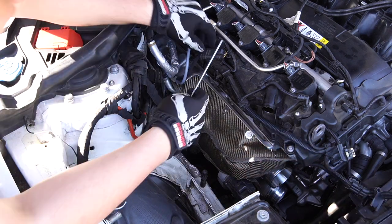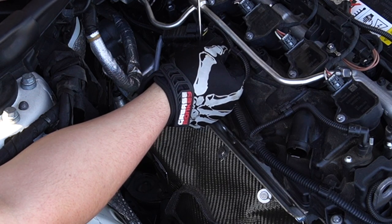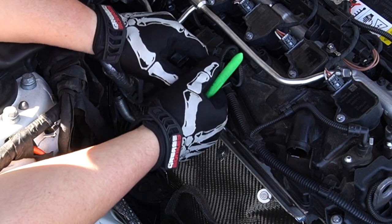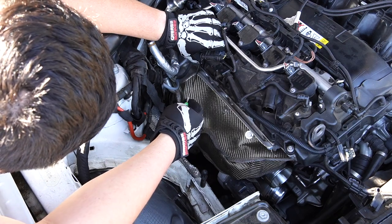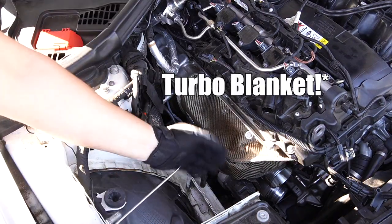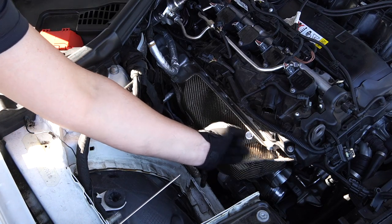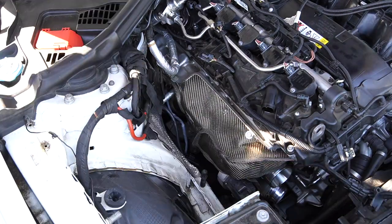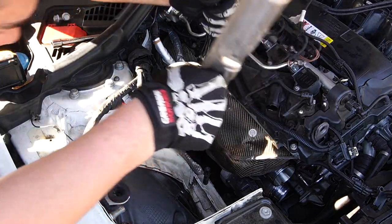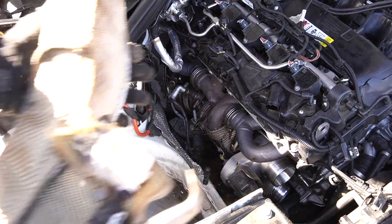We can go ahead and start taking some of this shielding off and unplugging things we need to remove. First, I'm going to unplug the O2 sensors — you might need to pick these tabs to get them to fully release. Pull that tab back, press in, and then release. Now we have this turbo heat shield, but in order to remove it we're going to have to remove the outer shield first — we'll need a 13mm socket to take those bolts out.